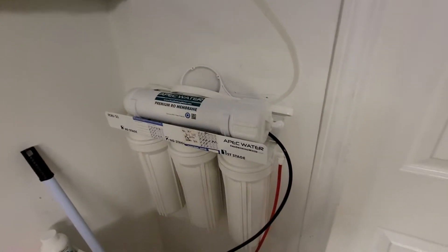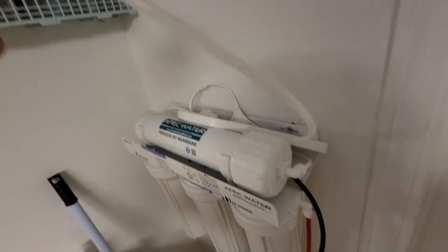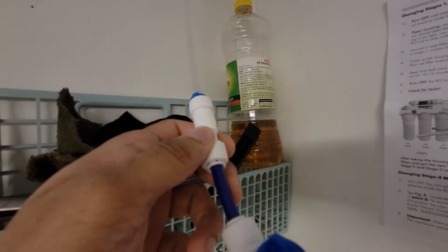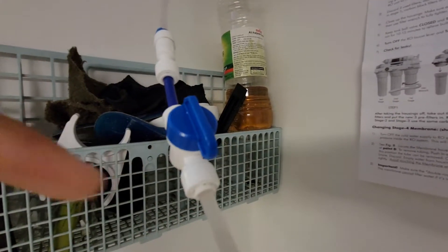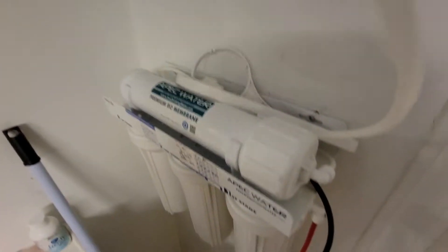I'm going to show you how to improve that and how I did it. The first thing I did was, before the stage 5 filter that goes upstairs, I connected a one-way valve. This check valve essentially stops the water from falling back down, which causes extra water leakage and slows down your water pressure.